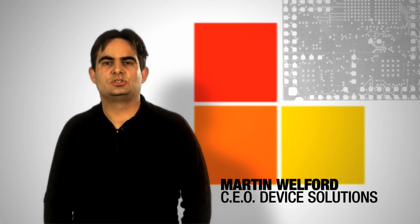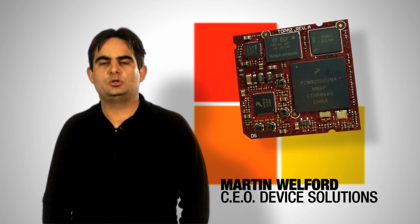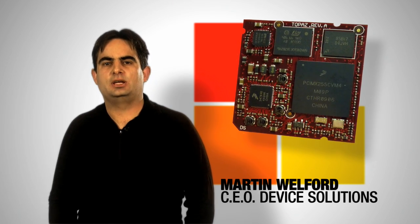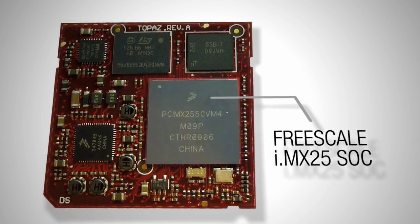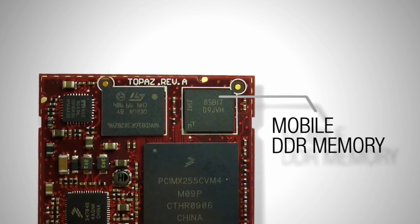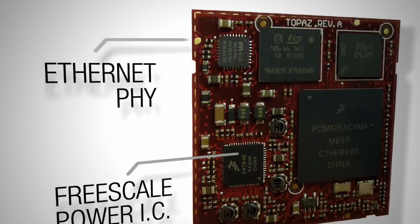Hi, let me introduce you to the Device Solutions Topaz i.MX25 CPU module and development kit and show you how they can save you time and money developing your next embedded device. The Topaz CPU module is a small surface mount device which includes a Freescale i.MX25 system on chip, mobile DDR memory, NAND flash, a Freescale power management IC, and Ethernet PHY.